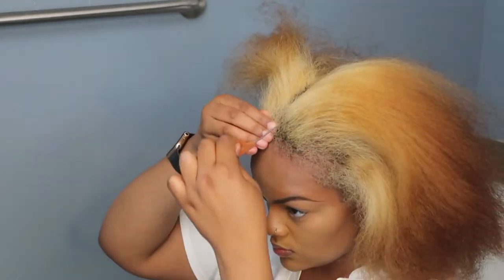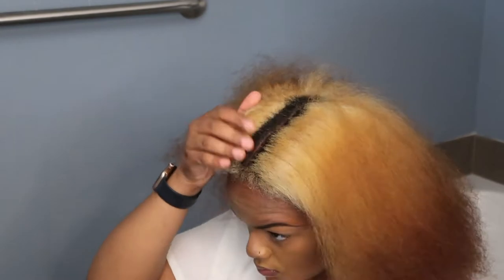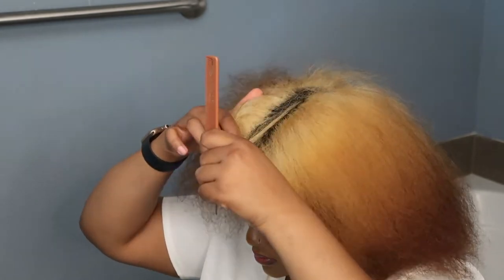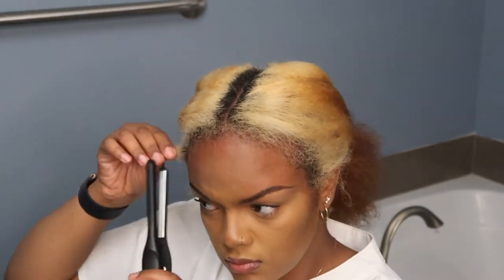Welcome back to my channel, or welcome if you're new. Today I'm going to show you how I did this claw clip hairstyle on blown out hair. The reason my hair is blown out is because I was doing a flexi rod set that night but I was going out during the day, so I needed to preserve this blowout so I wouldn't have to blow out my hair again.